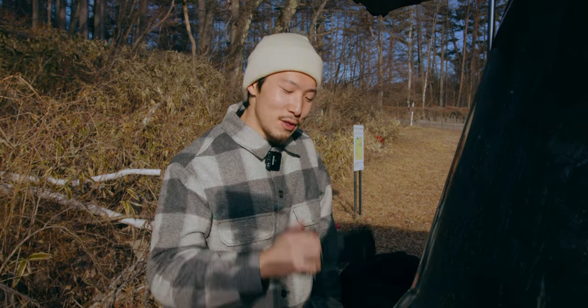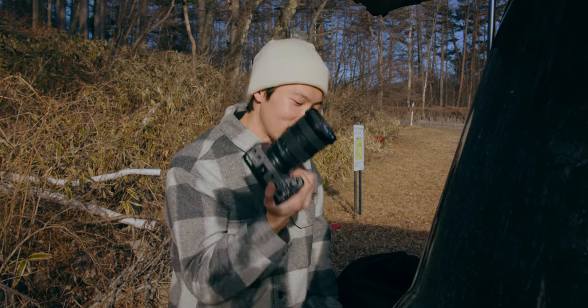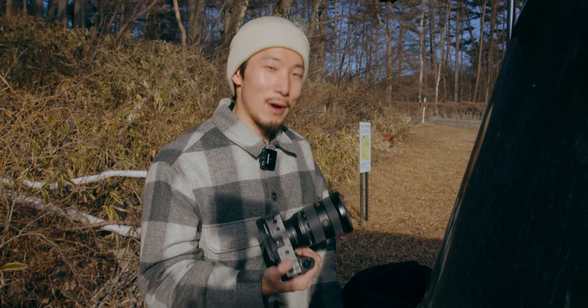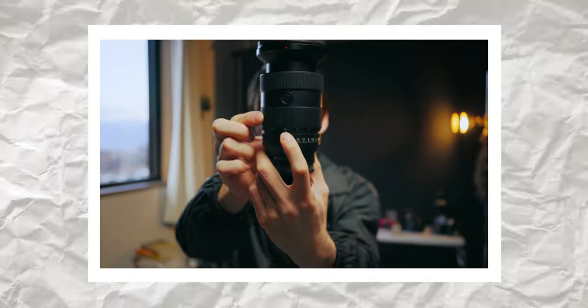We all know the Sony 24-70mm f2.8 G Master Mark II is also a fantastic lens. I think this is the best standard zoom lens of all Sony E-mount lenses. In the last video, I wondered if this 50mm zoom could beat a mid-range 50mm prime — like the Sigma 50mm. Which is better? That could be a good topic.